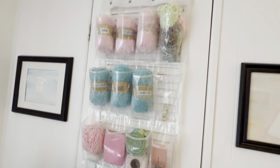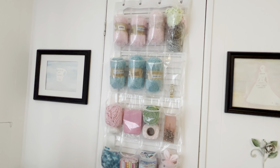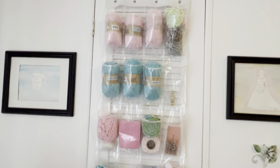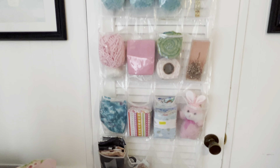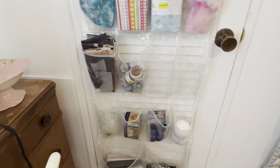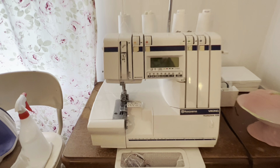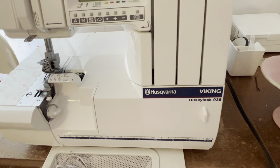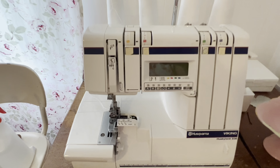And over here on the front of this door to my closet is a clear shoe caddy. I like that it's clear so I can see everything that's in it. And over here is my serger — my serger is a Husqvarna Viking Husky Lock 936. And I love it; it works great.